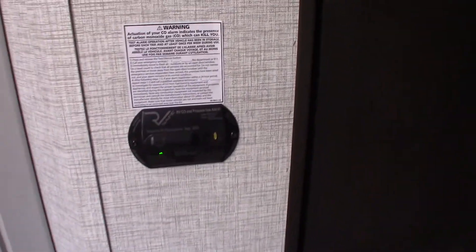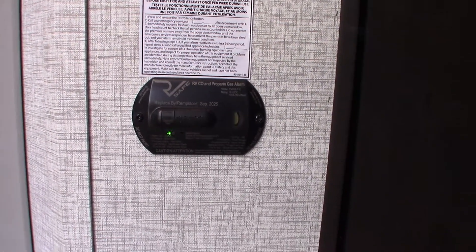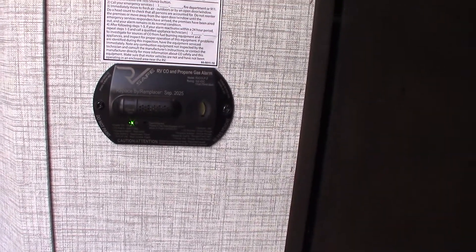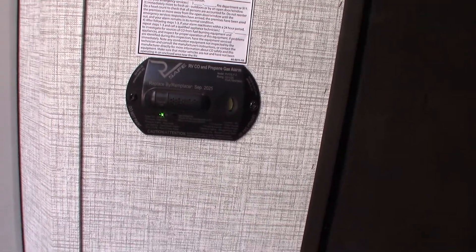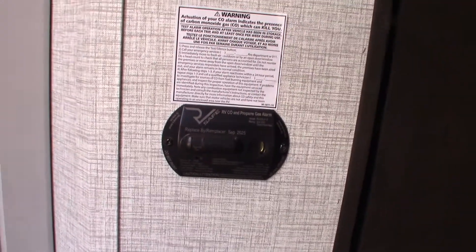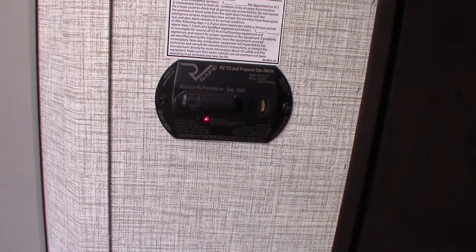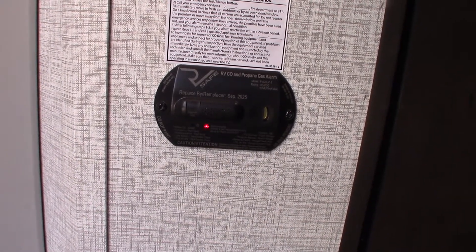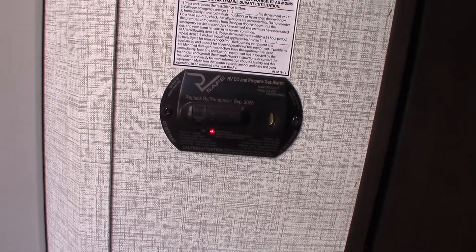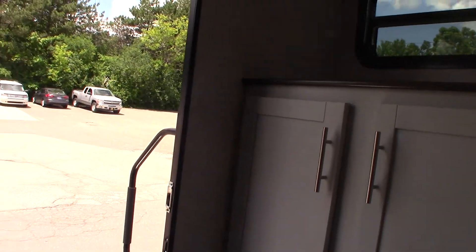This is the carbon monoxide and LP gas detector — it's green, and you always want it to be green. If not, get it serviced. If it beeps very slowly it's telling you your battery's low. Let me run the test: LP is good, carbon monoxide coming up, and finally low battery alarm — and then back to green. If it goes off, take everybody outside, leave the door open, shut the gas off at the front, and figure out what's going on.